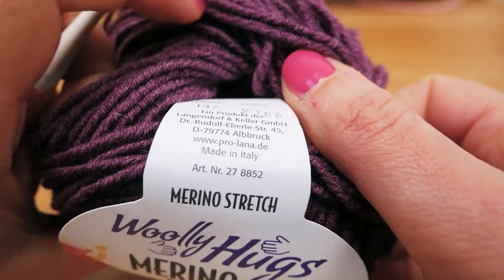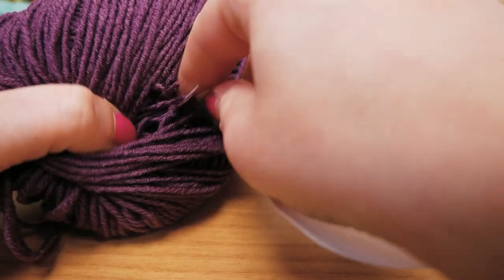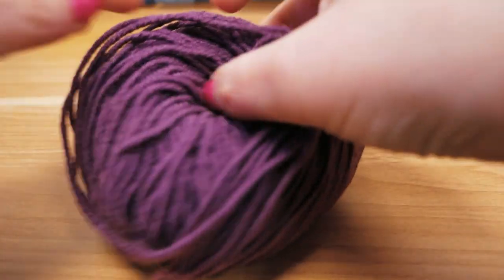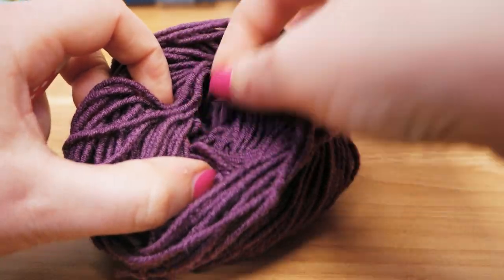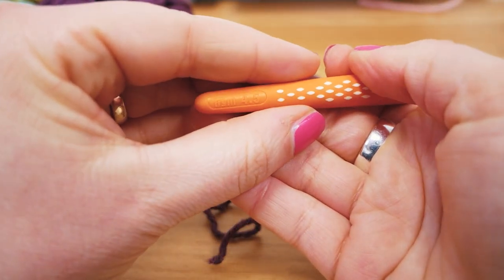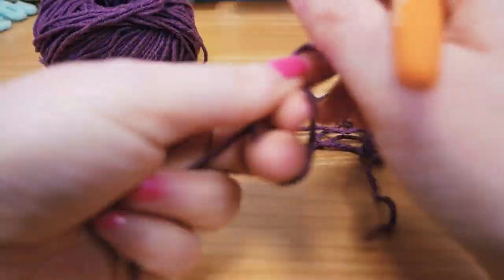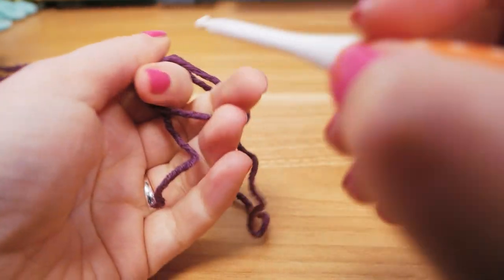The color code is 147 — it's a nice dark purple color that I think looks really cute for winter. I'm going to take off the label and pull out the middle of the yarn. Here is my crocheting hook — it's the 4.5, one of my smaller hooks — and we're going to start with some chain stitches.